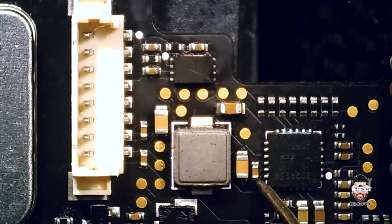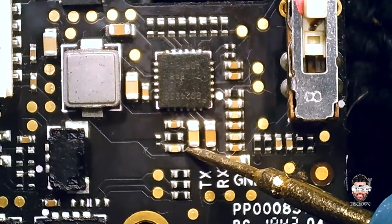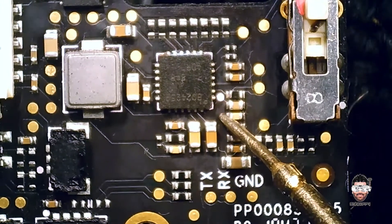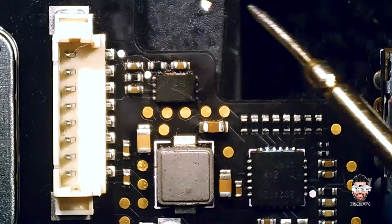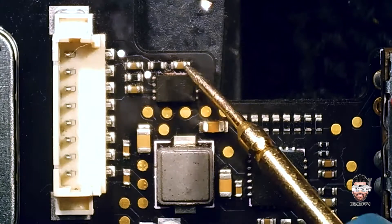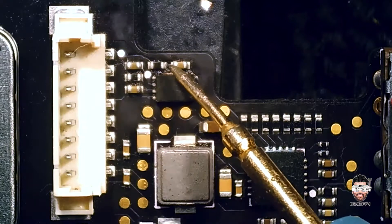After checking several components, most test good. So we have some shorts around this battery measurement IC. I assume that we have a bad controller chip here, or we have some bad capacitors. First I'm going to remove this chip, then we can see whether we still have that short.